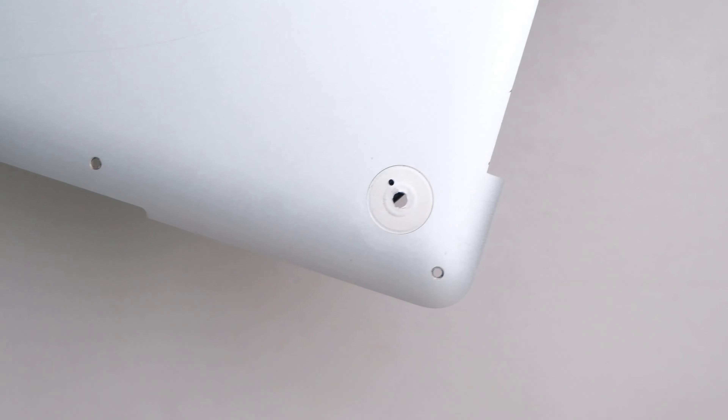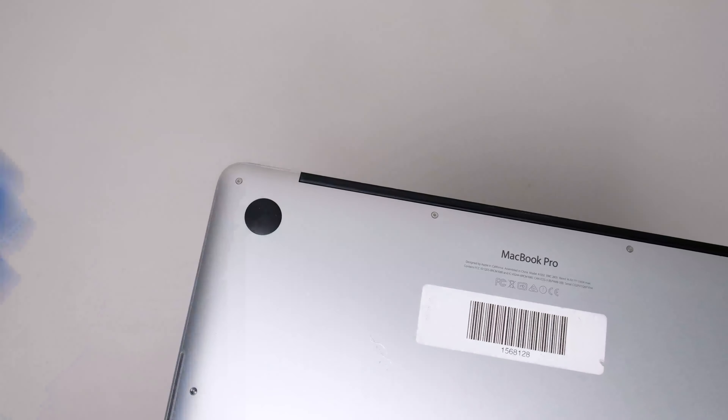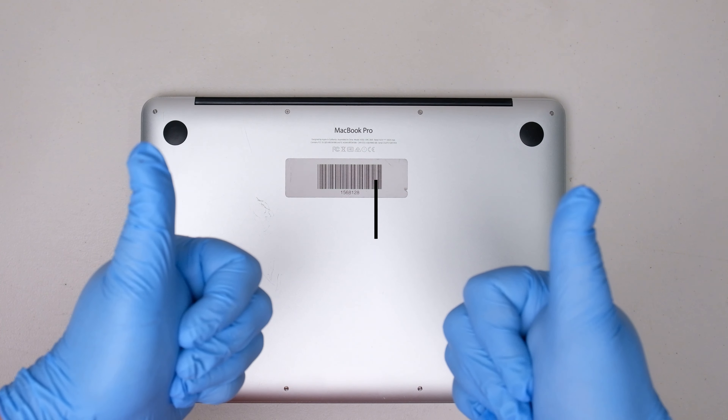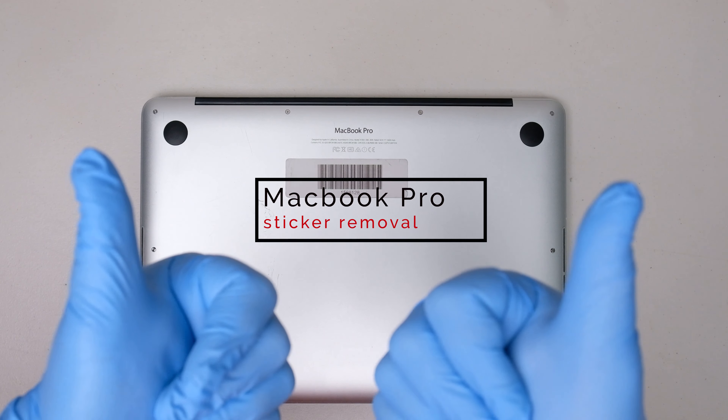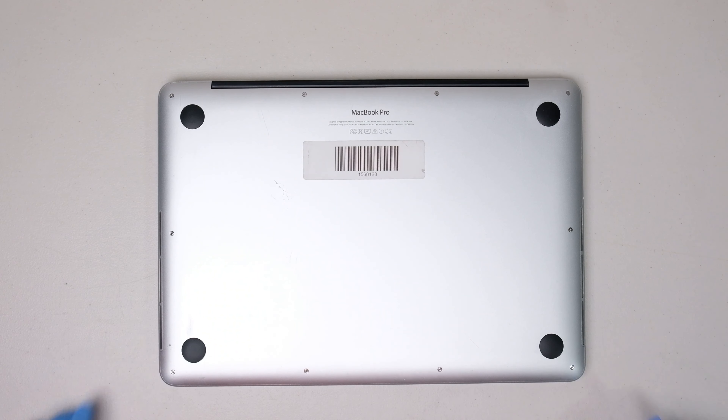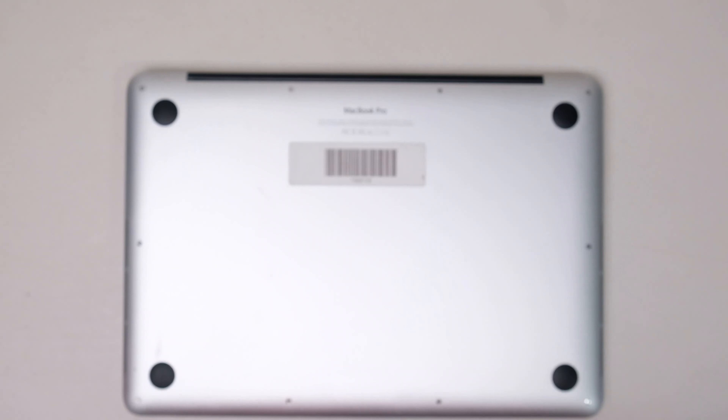Make sure that everything is leveled so that it's not wobbling whenever you type. It also protects your MacBook from any liquid getting inside the laptop through the holes. Now it's time to remove the sticker on this MacBook Pro. Usually when you buy from big resellers on eBay, you can come across units that have a barcode sticker like this — probably used to keep track of their inventory. I will show you how easy it is to safely remove the sticker on this laptop.